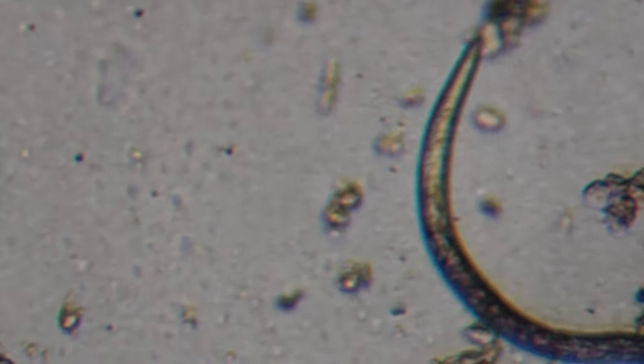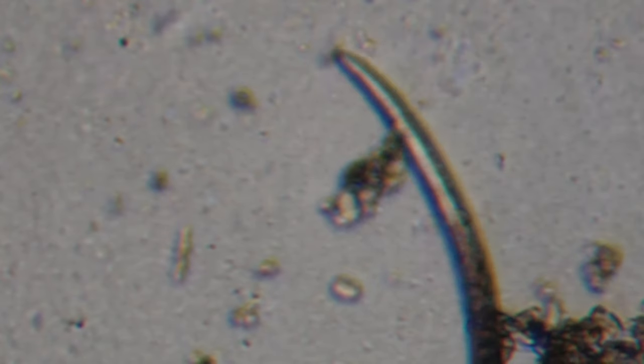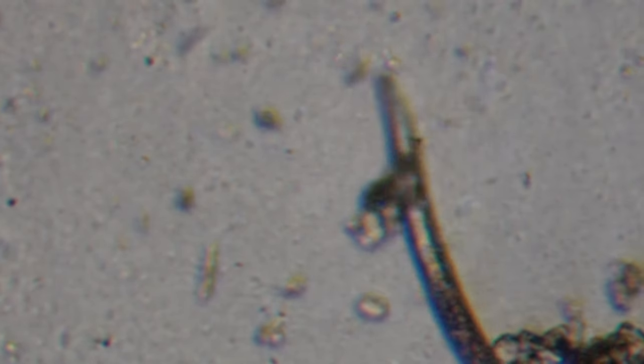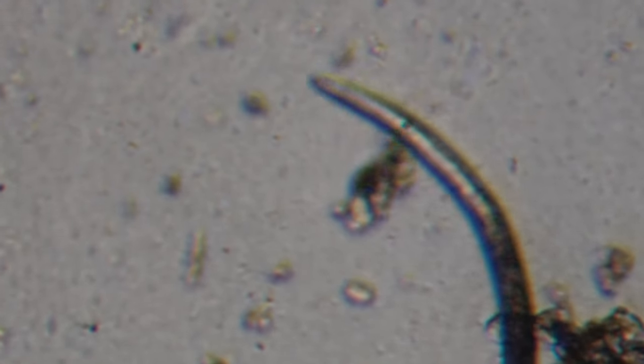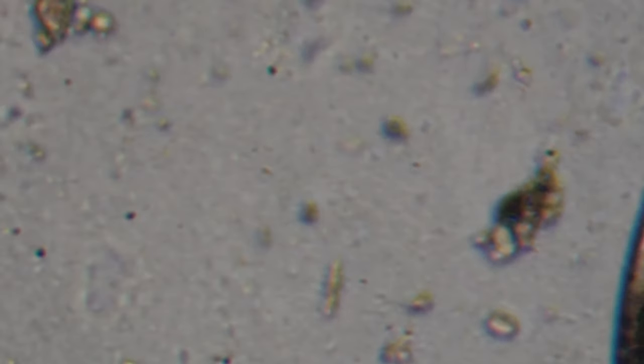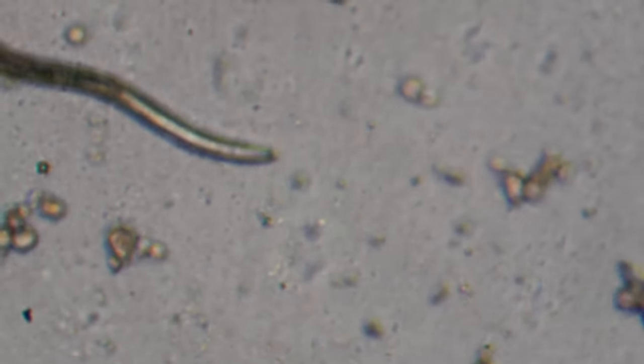The package lists all kinds of things that these are supposedly good for or against — things like vine borers, Japanese beetles, fungus gnats, thrips, cutworms, and all kinds of other really small critters. Whether they're actually effective is a whole other matter.